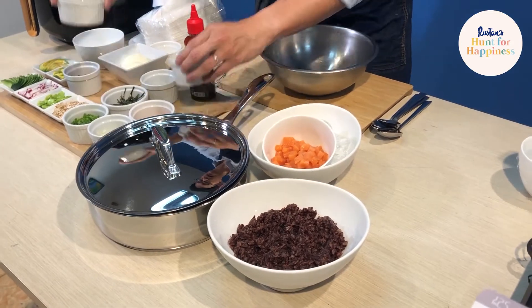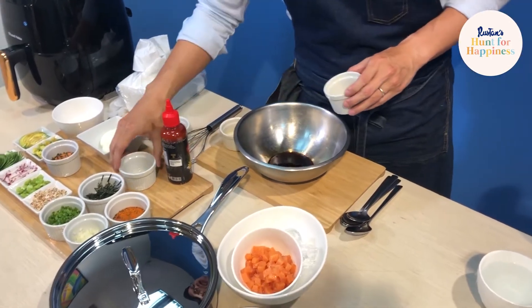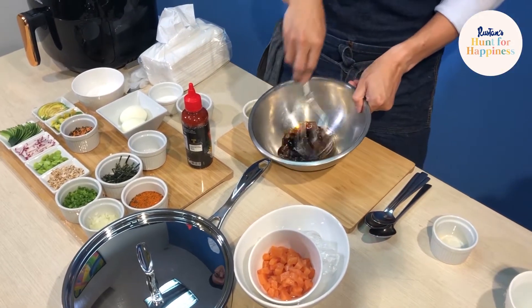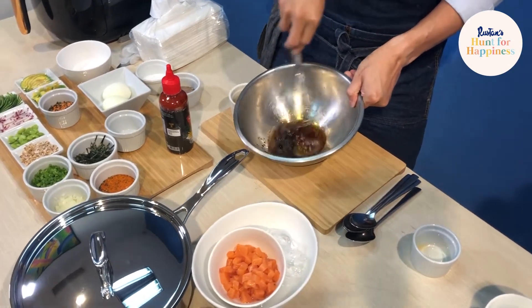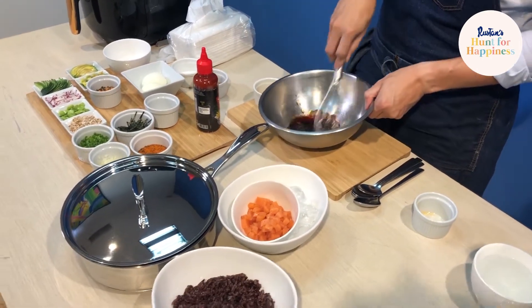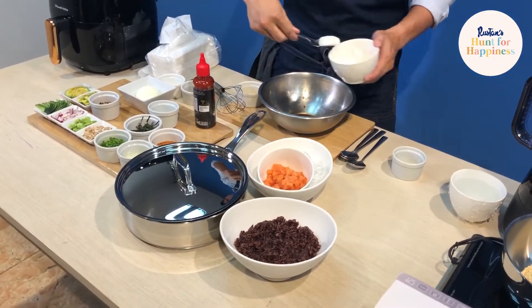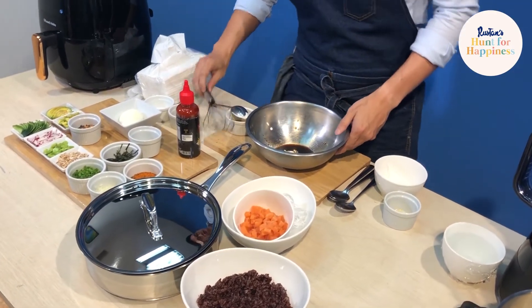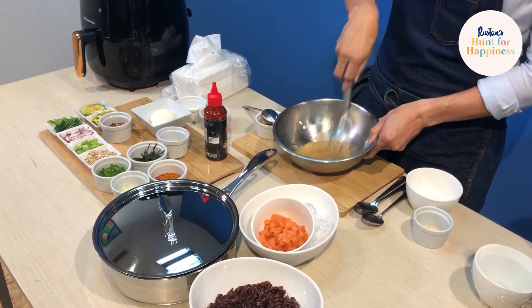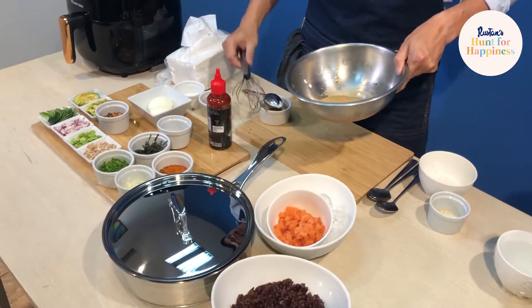For our dressing, I have sesame oil and also Japanese soy sauce. We're going to whisk that together along with the rice vinegar. This is a serving for one — you can multiply this by four. We're going to post the recipes at our Instagram page. I have a bit of coconut cream here because I want some island flavor to our dressing, so we're going to whisk that in also. Four ingredients: soy sauce, sesame oil, rice vinegar, and our coconut milk.